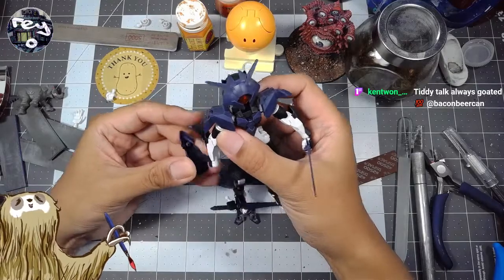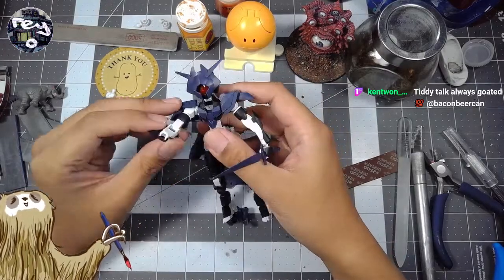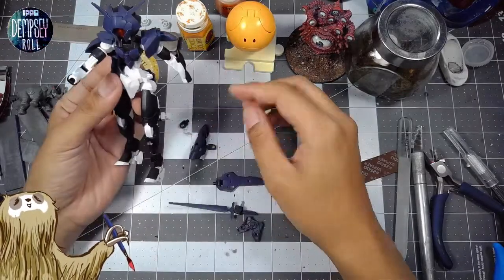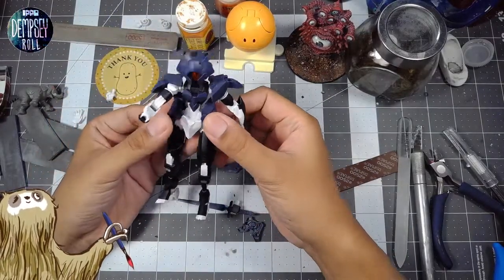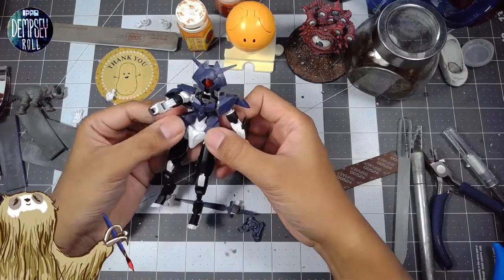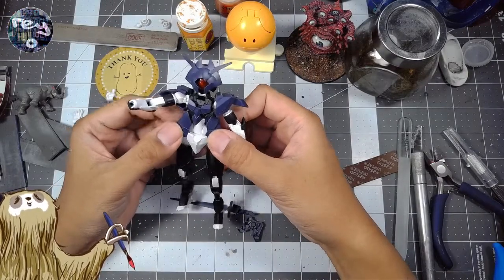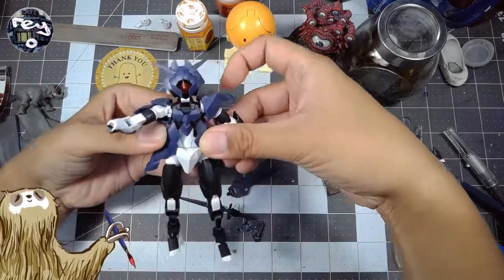So that's something I want to figure out — how to give it a bit more mass, especially as parts start falling off. I want to try and experiment with that.